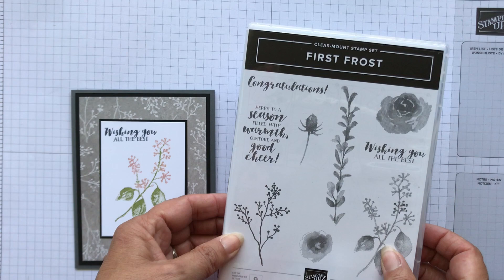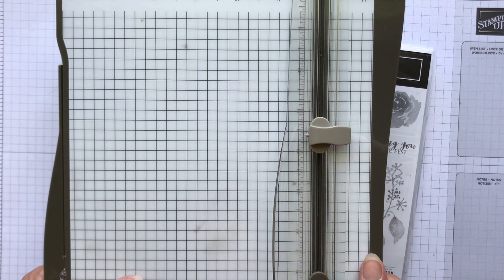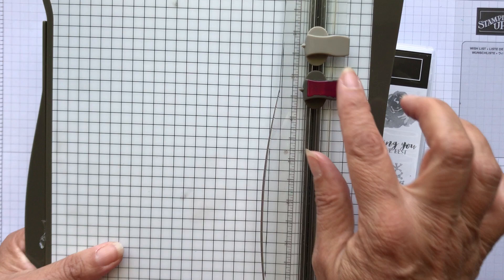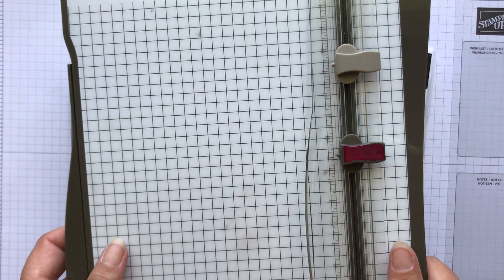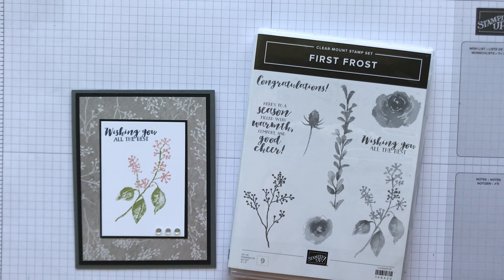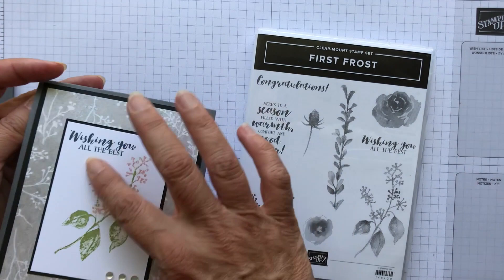I'm using the First Frost clear mount stamp set. I'm talking throughout the week about the Stampin' Trimmer — that's Stampin' Up's paper trimmer. It has a scoring blade and a cutting blade. I colored mine to remind myself not to cut when I'm trying to score, and it also has an arm that opens up and goes out to 14 and a half inches. Check my blog — I have a video from Stampin' Up and I just have some tips on it, including the dimensions for making a card that opens this way or the top-folding way we're making today.